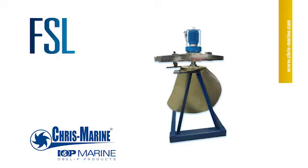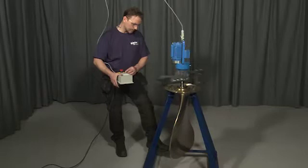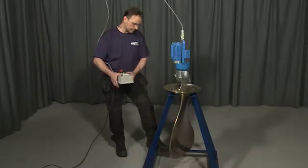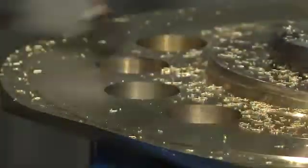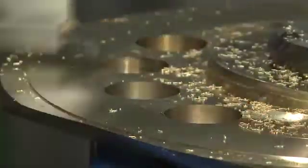The FSL is a portable lathe for workshop and repair yard use. It is easily set up and operated by one man. It is the perfect tool for restoring the propeller blade flange and sealing surface during overhaul.